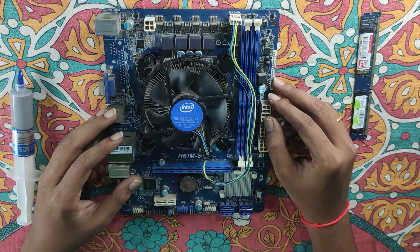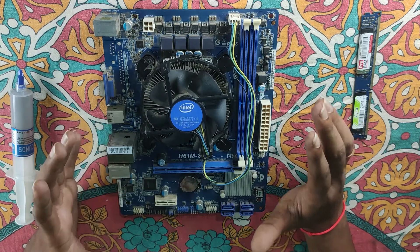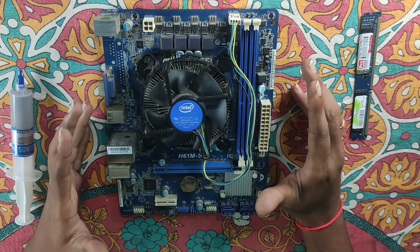Hi friends, my name is Mew290 UPC World. Friends, in this video, I will show the thermal paste in the CPU.